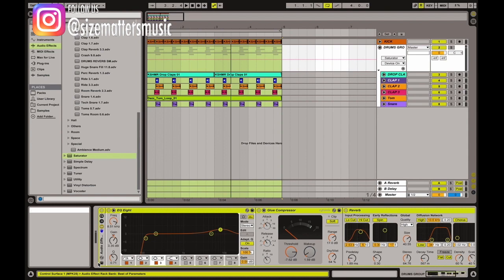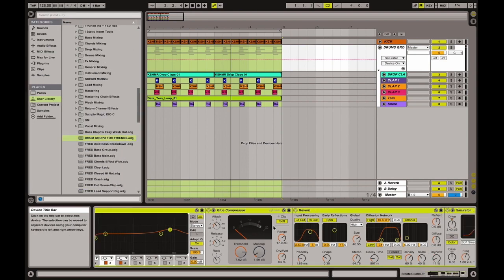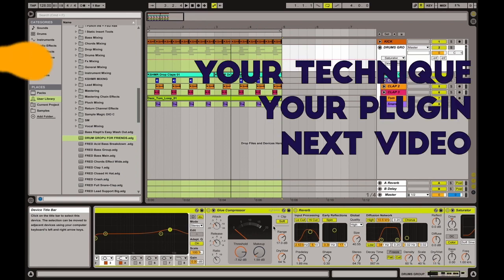So this is the full drum group chain. You can rename it 'drum group' for reference. We'll give you a free download — check the description below, you'll find a link to download this preset. This is all for today — see you next time guys, and thank you so much. Don't forget to support us!